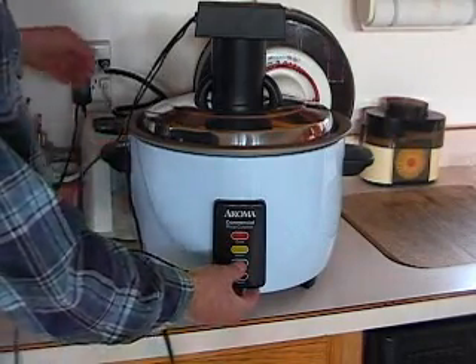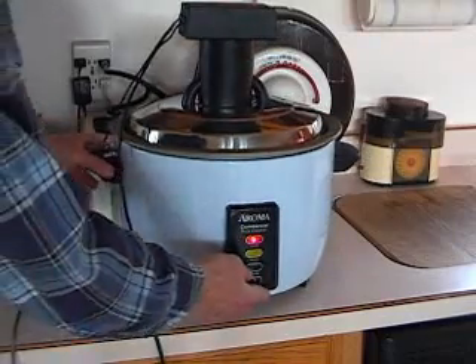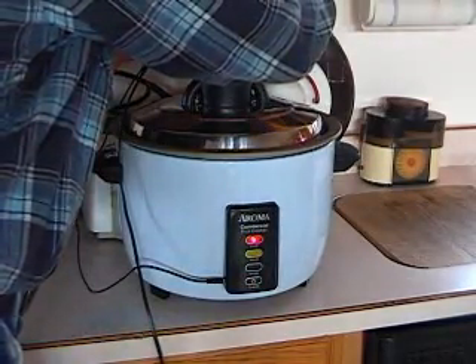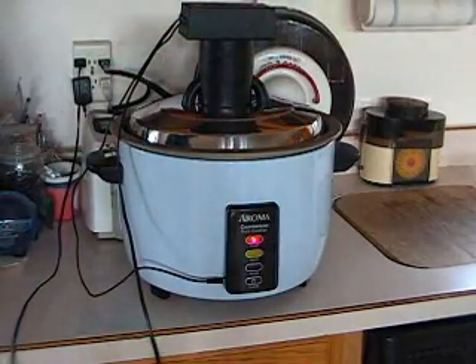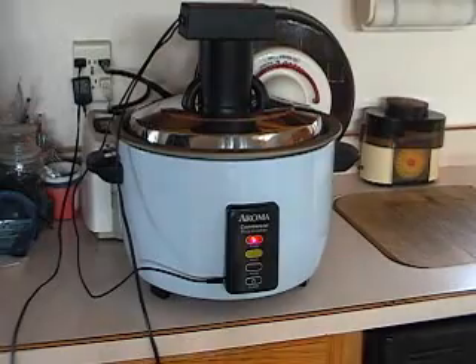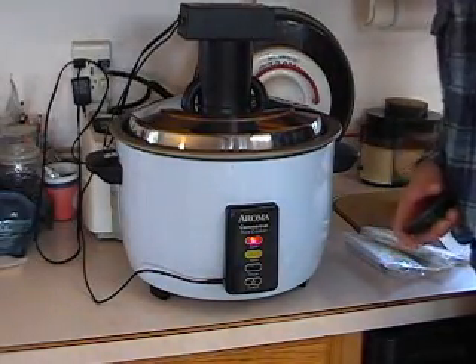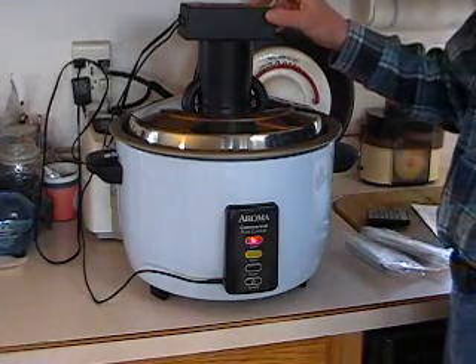Turn the rice cooker on so the red light shows. Select the desired recipe and press start. You don't have to wait for the time to expire if the desired temperature has been reached. Simply stop the pre-cycle and advance the ripen step. The buzzer sounds when the step is complete. Press the stop button to silence the buzzer.